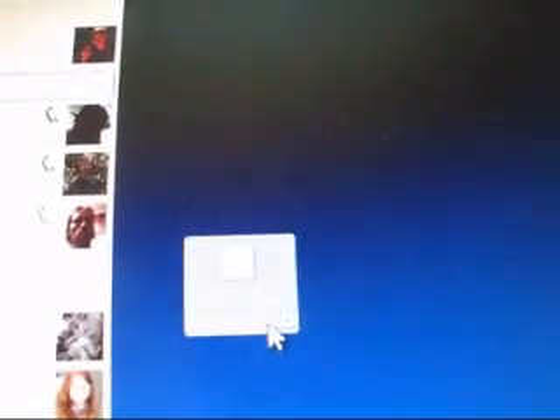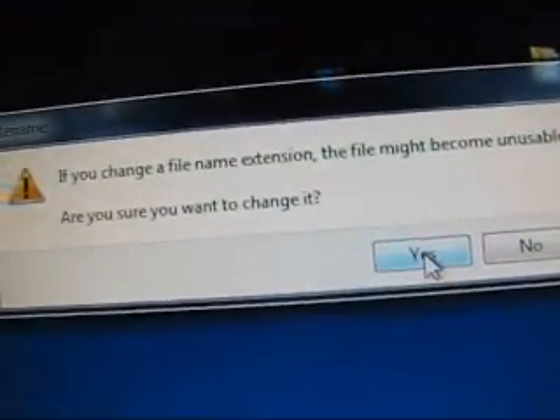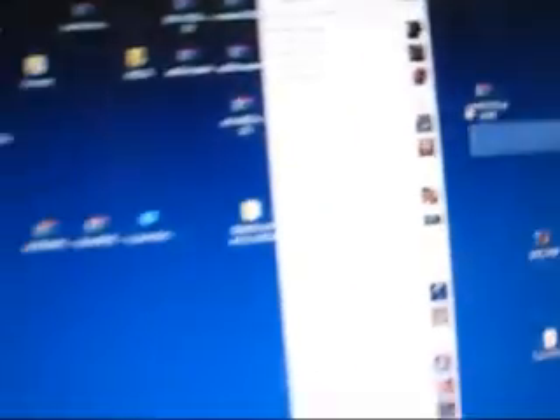What you need to do if that happens is go back to the ClockworkMod .md5 file and rename it — delete the .md5 extension. It says the file may become unstable — are you sure you want to change it? Hit Yes. There you go — now you've got it; it's now a zip file.